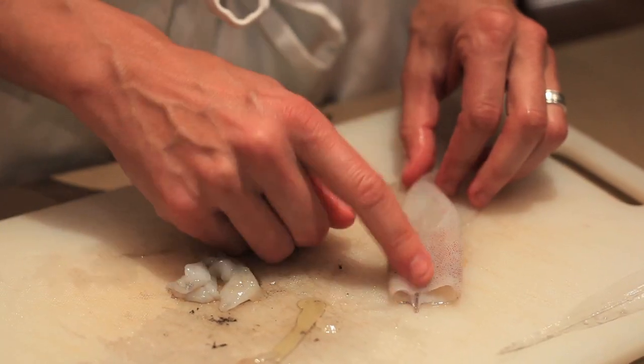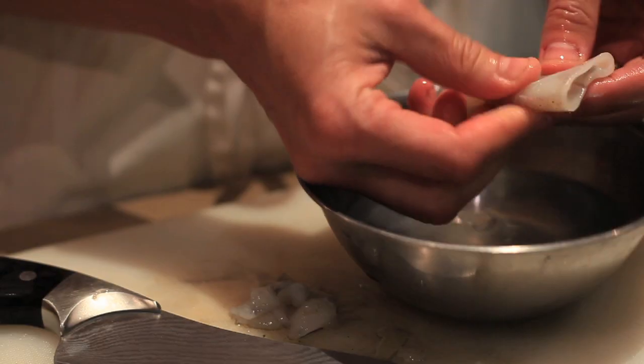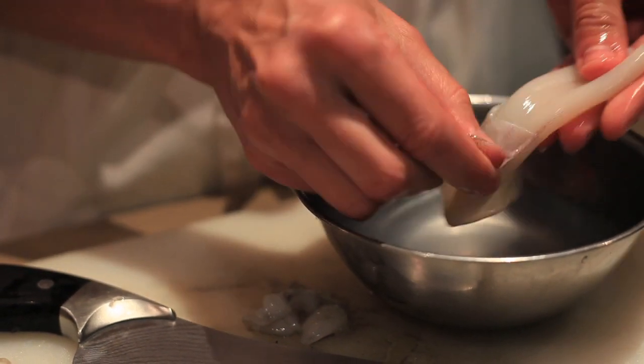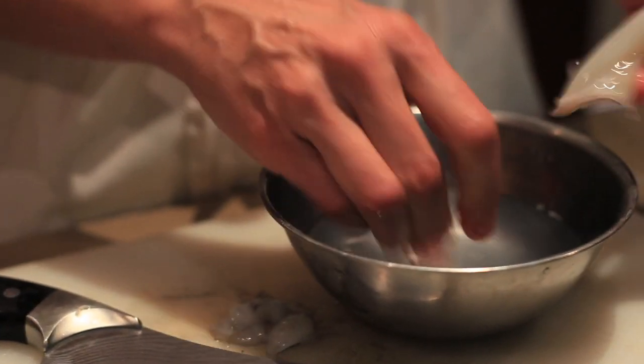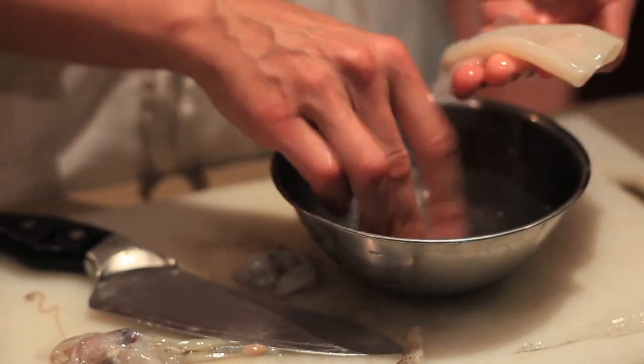A lot of people are going to show you to clean the outside of a squid, which you can definitely do for presentation purposes, but I actually really like to keep it on because it turns this really beautiful purple. But if you were to take off the outside, you just go under running water and peel back this little portion here — it comes off pretty easily. Then you want to rinse the whole thing under running water real well, inside and out. You can leave them whole or cut them down into rings, whichever you prefer for whichever recipe you're doing.